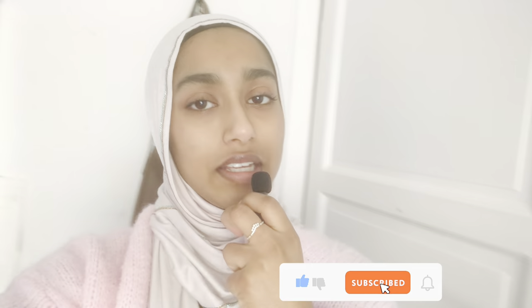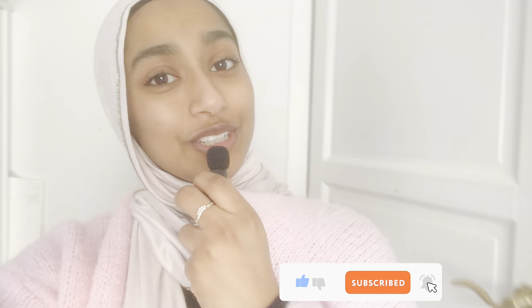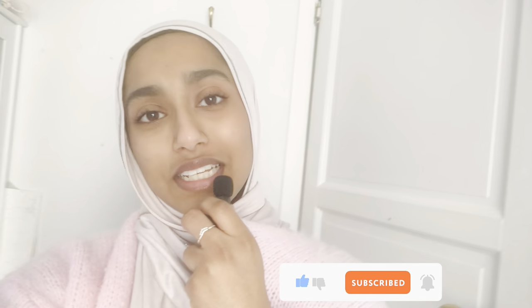Don't forget to like, share, subscribe, and comment on this video with what kind of videos you want me to make next. Stay tuned, stay happy, stay safe. Bye bye!